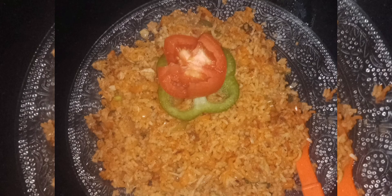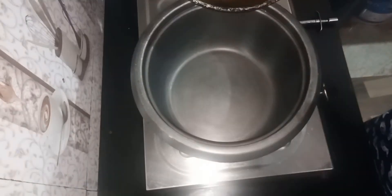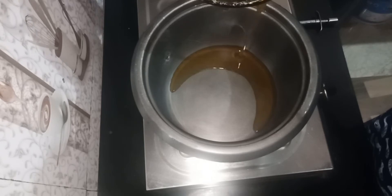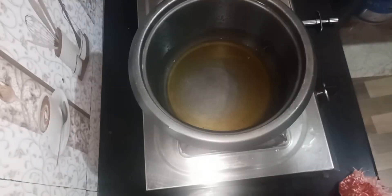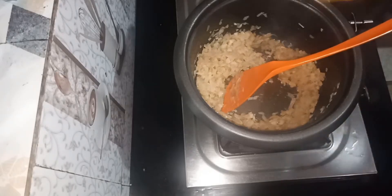Hi friends! Assalamualaikum! Today I have a red red red rice mix. It tastes good. You can try it all. I am going to try it all.